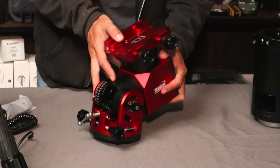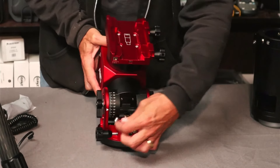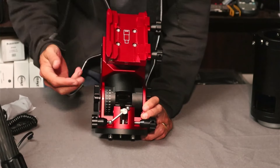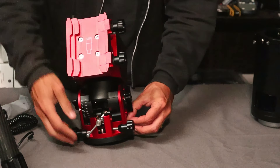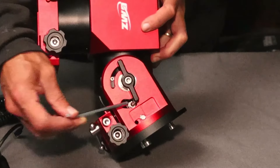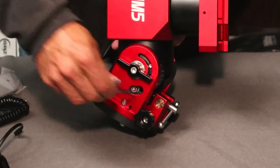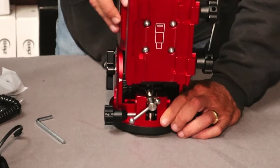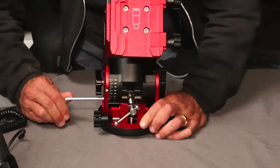On both sides we have altitude locks — loosen both and then adjust altitude by spinning the bar. It hard-stops at 60 degrees; to go higher, use the included magnetically-held allen wrench to loosen a bolt on both sides (two or three turns), and you can then push it all the way to 90 degrees. Tighten those bolts back down to lock it at your desired range.